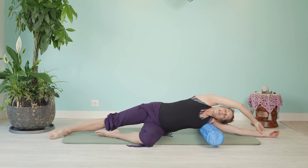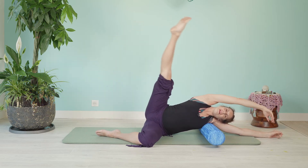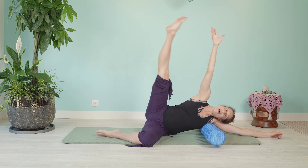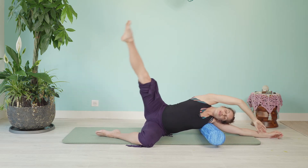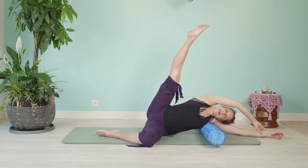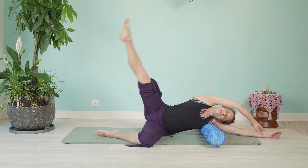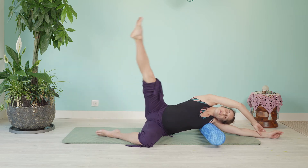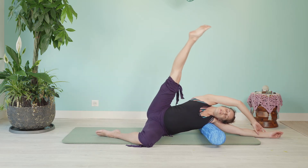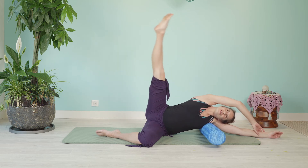Here we go — let's swing that leg up and down and don't overthink it. I'm allowing my hip to gently rock back because that's how I get that external rotation to feel really nice, but your leg will probably naturally do that. Just let your breath guide. Like a big gust of wind, whoosh that leg up.